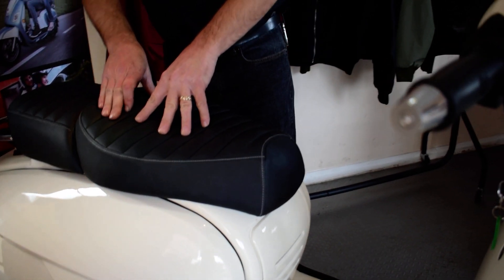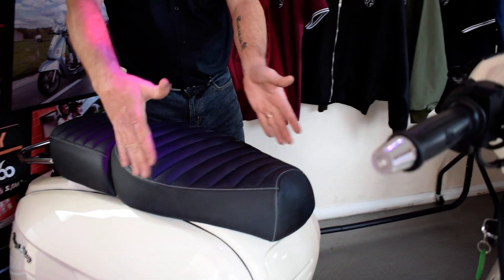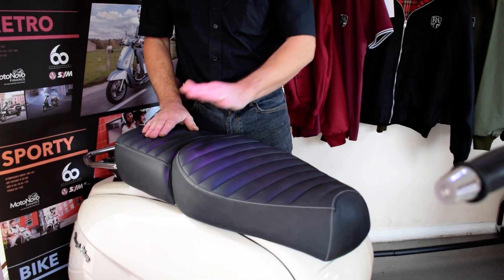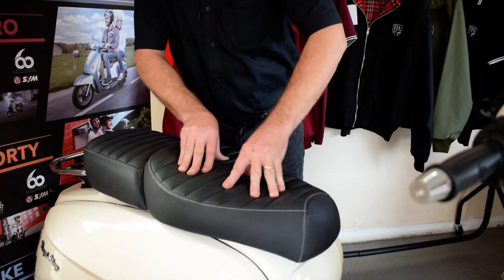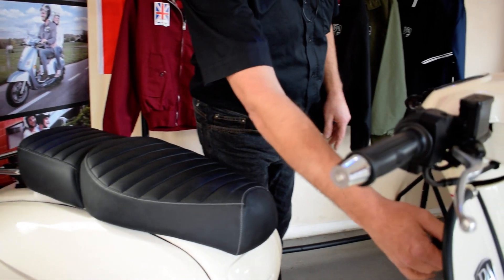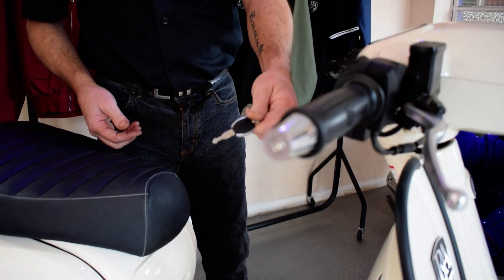Not only does it hold the seat down, but it's going to cushion you while you're riding. There's a slight difference in the seat — rather than a right-through seat, this has a nice rounded passenger seat on the back and a big rounded one for the rider at the front. They are so soft — absolutely unbelievable padding in those seats.